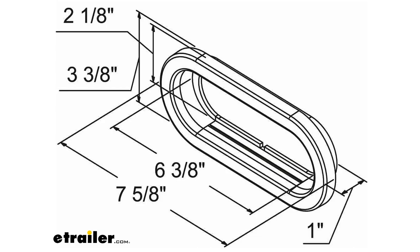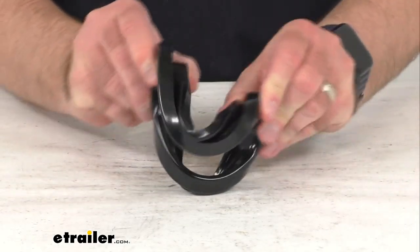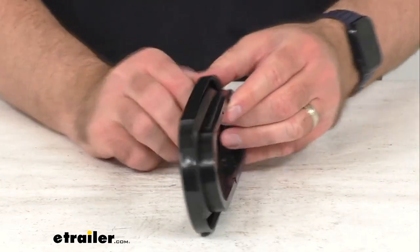Also on your screen I thought it would be easier to put up a diagram of this grommet with the measurements, just to give you an overall idea of the size so you can be confident that this is going to work for you. Hopefully all of the essential measurements you might be looking for are listed there, and we do also have this diagram with the measurements on the product page if you need to refer back to it.